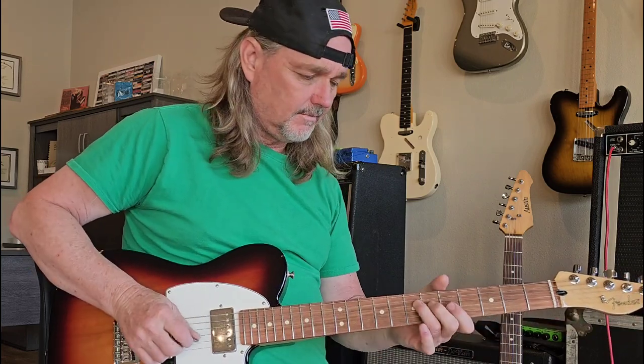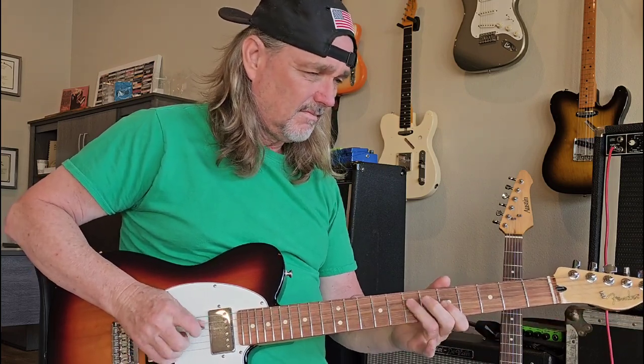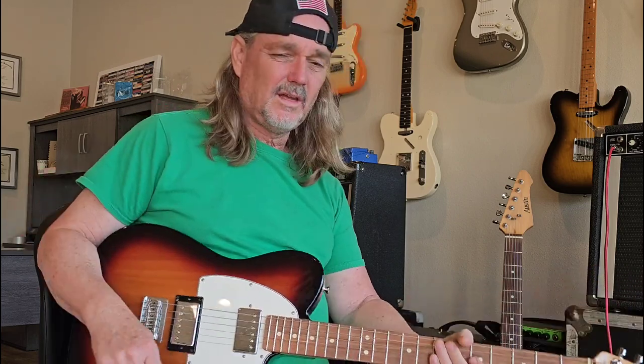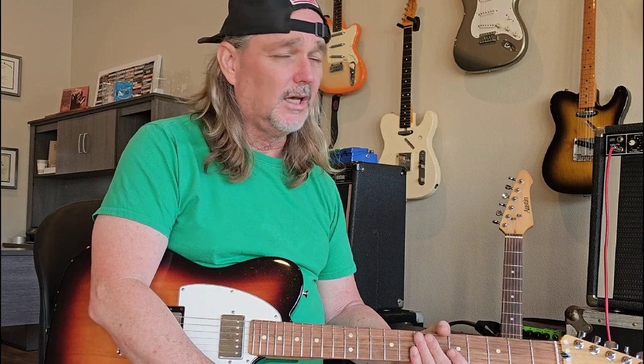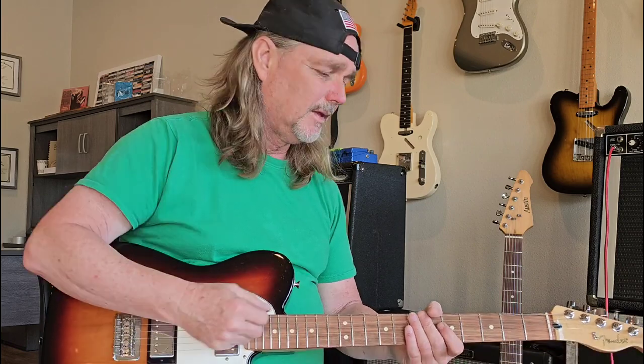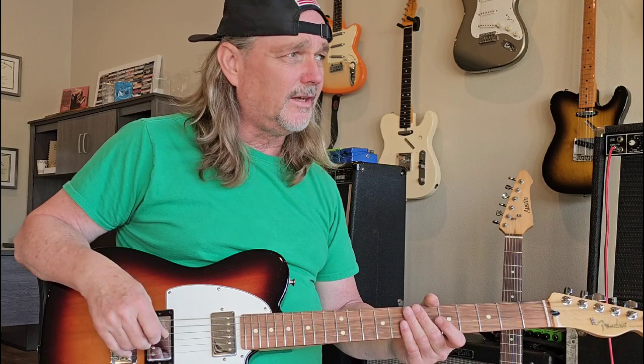What's up guys? You guys doing alright today? I've been teaching today and I had one of my students ask me to do a video, so I'm going to do a video for a lot of you guys out there, but I'm going to do it for my friend Rick up in Ohio.